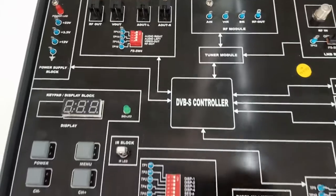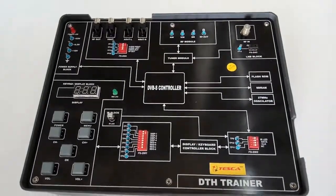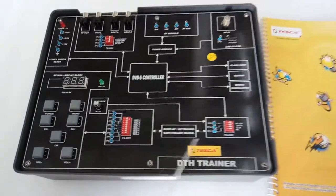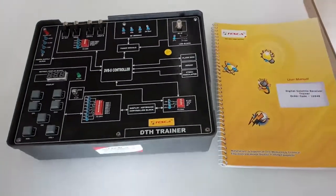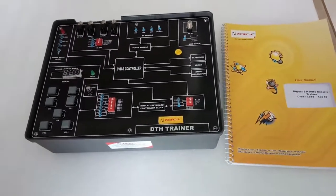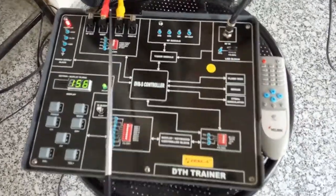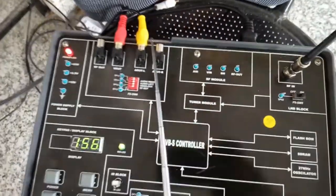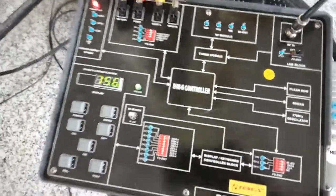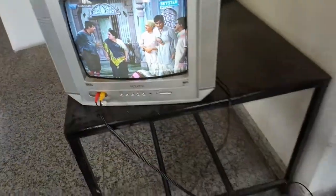User manual and patch parts are included with this kit, along with a DTH antenna and a remote to operate. This kit is the DTH trainer kit. Connect the red wire to V out and the yellow wire to A out L. Similarly, connect the red and yellow wires to the TV like this.